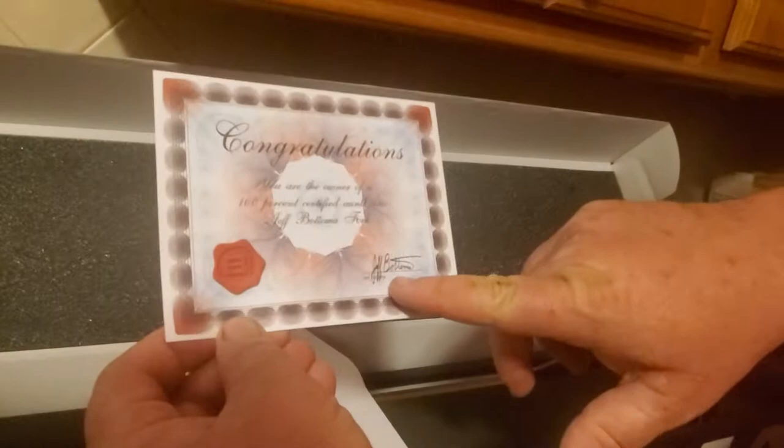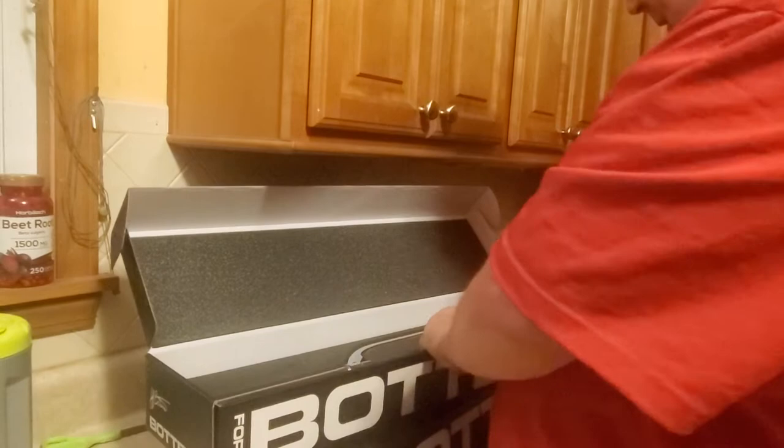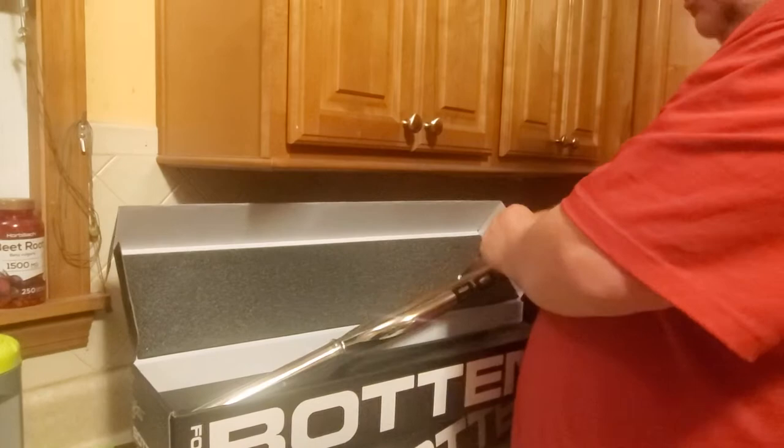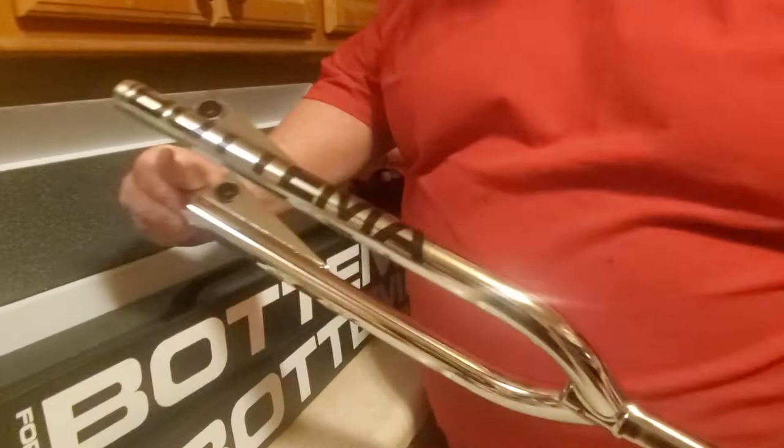Look at that — look at the box it comes in. Let's take these forks out and give them a look over. The packaging on these is unreal. If you want to collect these forks, I suggest you buy two or three pairs, because these are awesome. The box is amazing. The welding is perfect on the fork tabs, welded down both sides, and the chrome is beautiful.